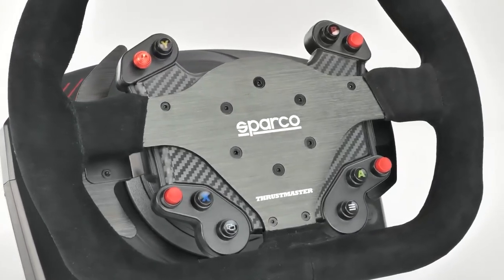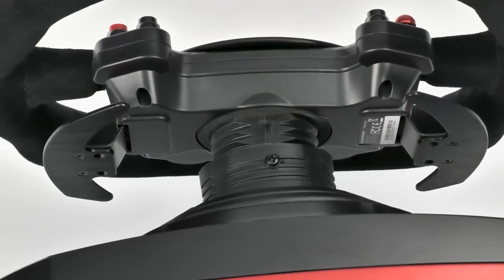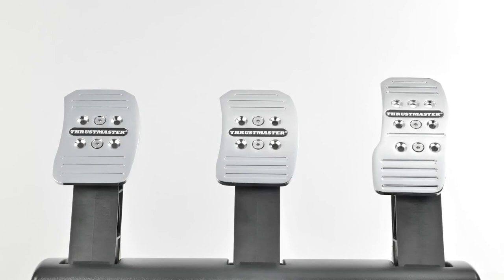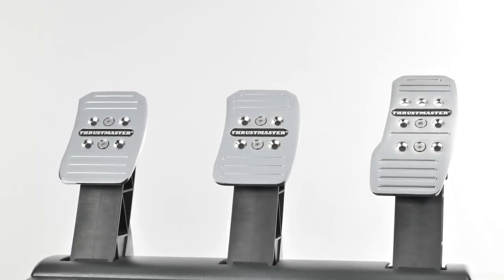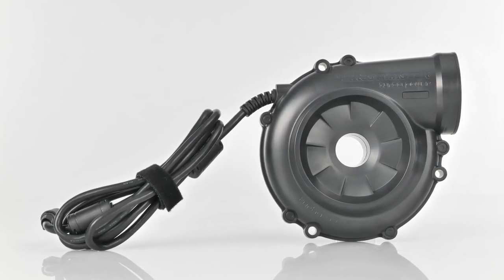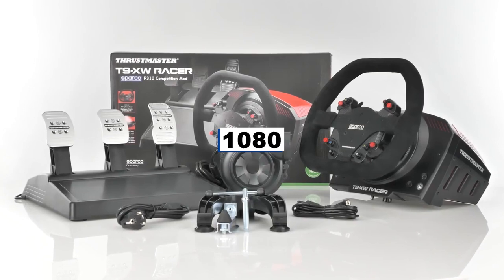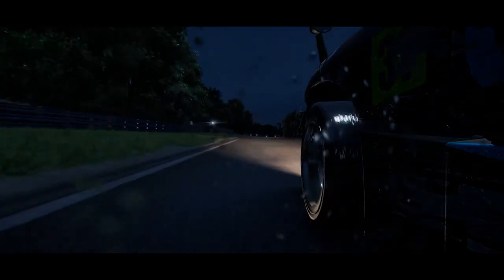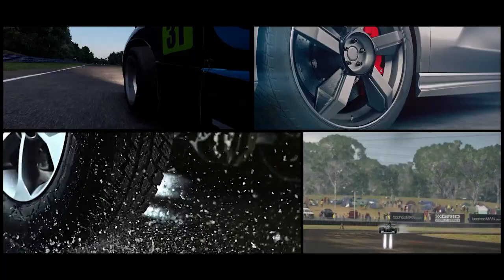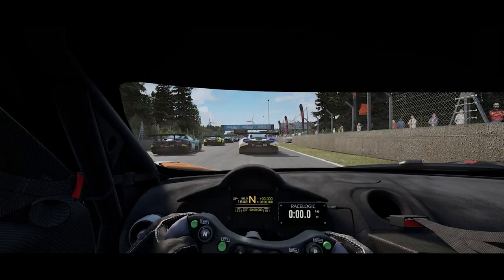It works flawlessly with all racing video games — GT, F1, NASCAR, Indy, road racing, etc. The wheel has a twin belt pulley setup, and the axle is supported by metal ball bearings. Its rotational angle can be changed between 270 degrees and 1080 degrees. The pedal set is substantial, adjustable, and made entirely of metal. The brake pedal comes with a conical rubber brake mod, and the pedals can be adjusted for height, inclination, and spacing.